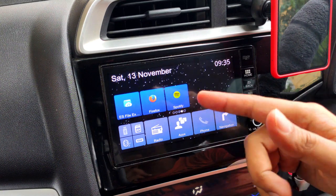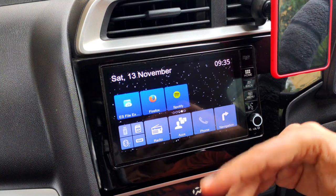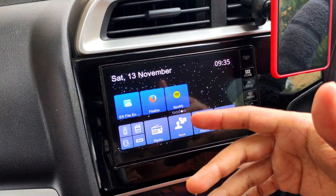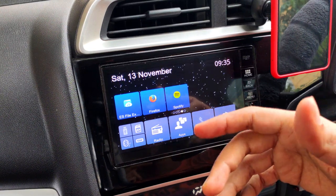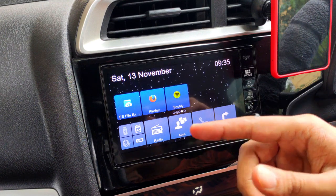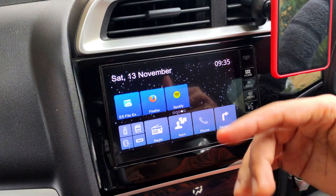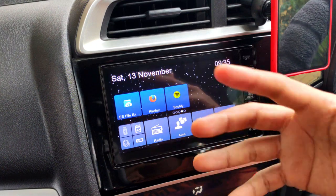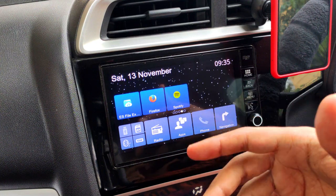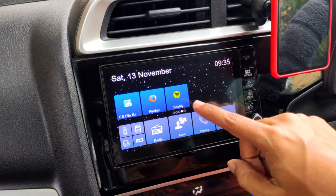Just click on the description to get access to the Spotify app, which you can then download and install on the Digipad. I've also made detailed videos on how to do that, and I'll leave links for those as well. If you're planning on getting Spotify for the Digipad, this is the right time — click the description and find the whole procedure and the direct download link.